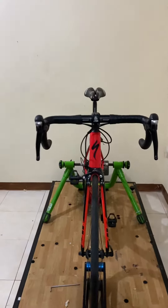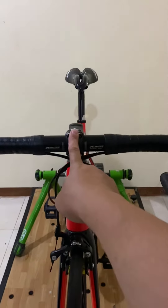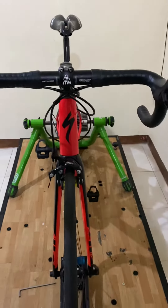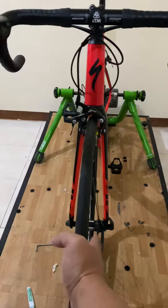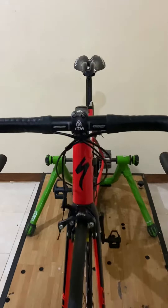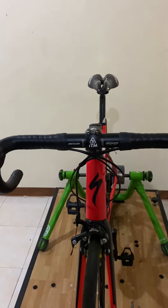Hi guys! Here's another tip — if you've been experiencing lower back pain, you've checked everything on the bike and it's still there, one thing you can check is the alignment of the stem and the wheel. If you look at this, the wheel is going to the right while the stem is going to the left.